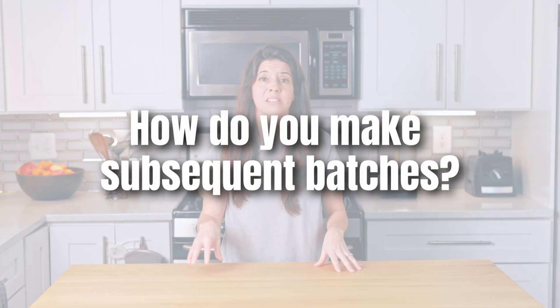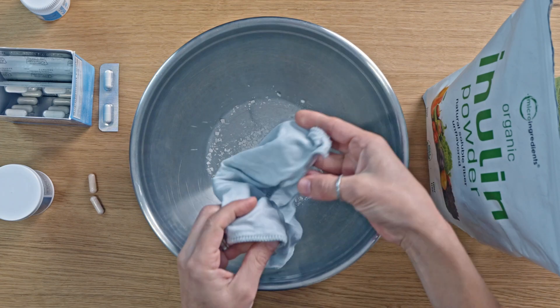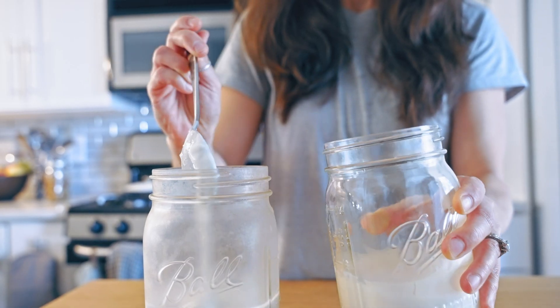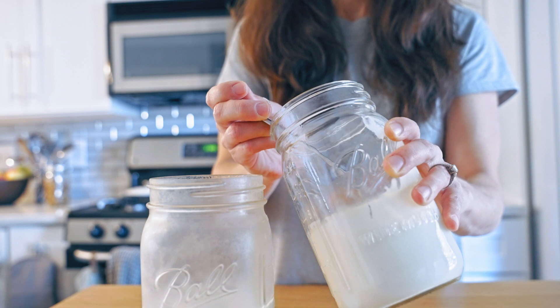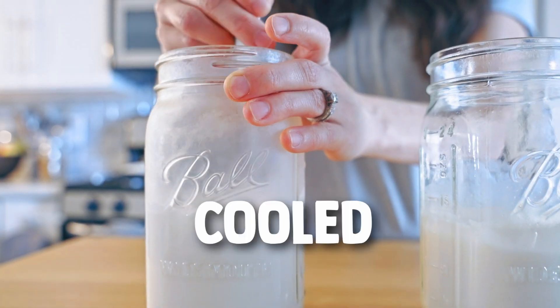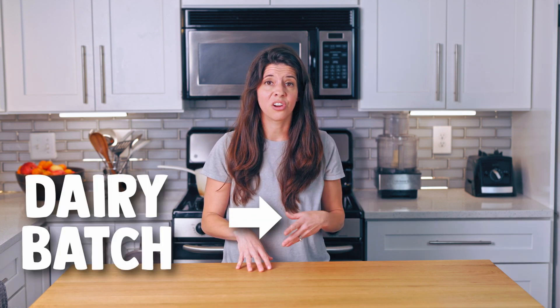How do you make subsequent batches of yogurt? You don't need to start with crushing pills or pouring capsules again. Just take about two tablespoons of your last batch of yogurt, if you're making another batch with just one can of coconut milk, and stir it into your cooled coconut milk base. You can even take a few tablespoons from a dairy batch to start your next coconut milk batch, or vice versa.